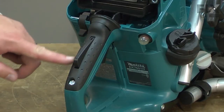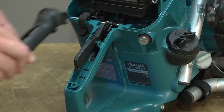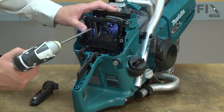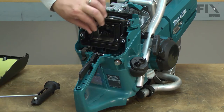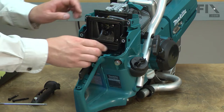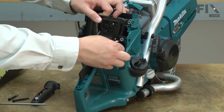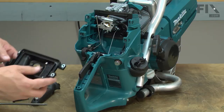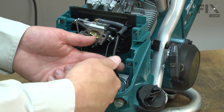Now remove the upper grip from the handle and the two screws that secure the air filter base. Now I can remove the carburetor. The first thing I want to do is clamp off the fuel line so it doesn't leak fuel.